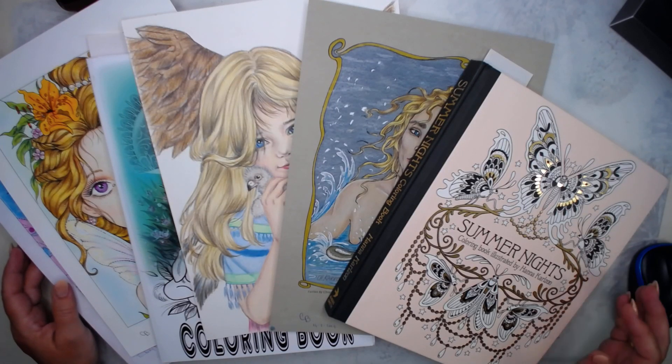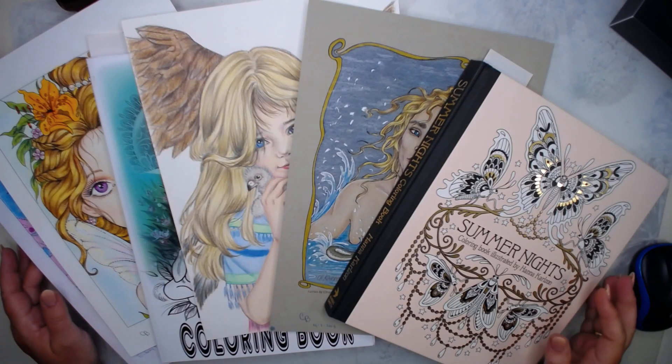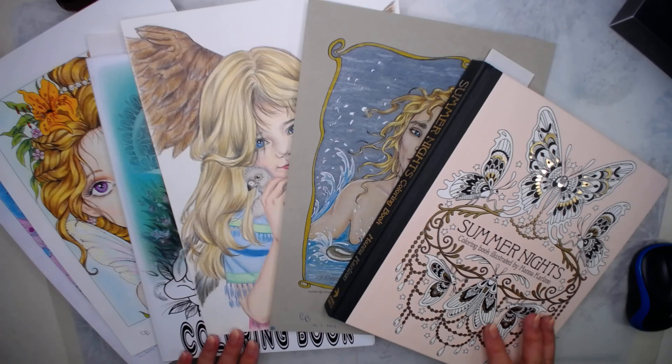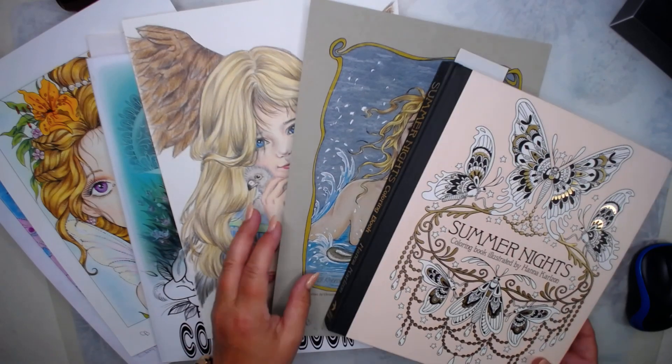Hello, welcome to my channel. Connie here, CB's Coloring and Craft. And today, again, is the end of the month, so I want to show you my finished pages. There are not that many, but let's start.